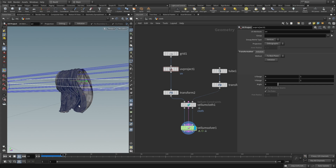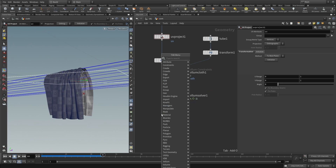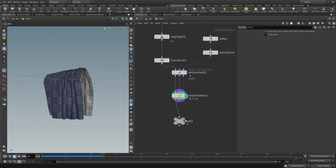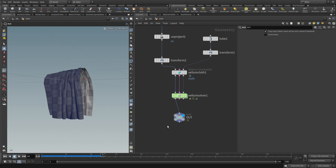Let's simulate and let the cloth settle into position. Put a null node at the end and call it 'out' — only the geometry from the first output port goes in, which is the polygons we're interested in.